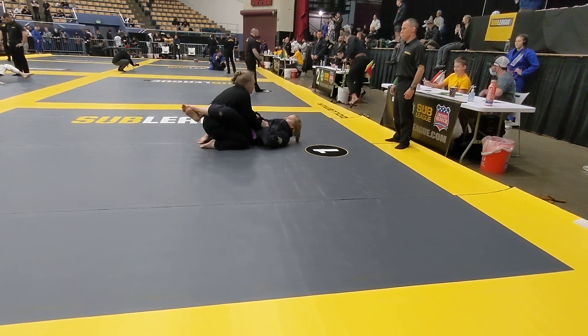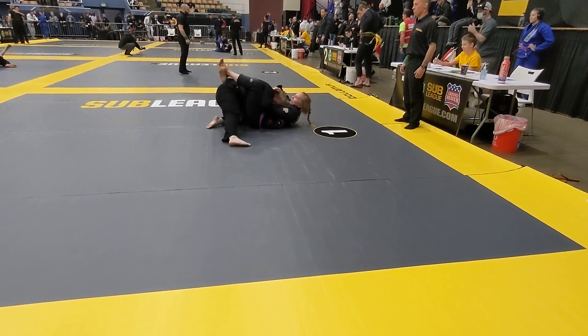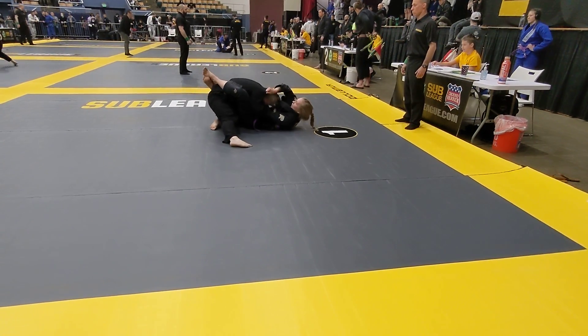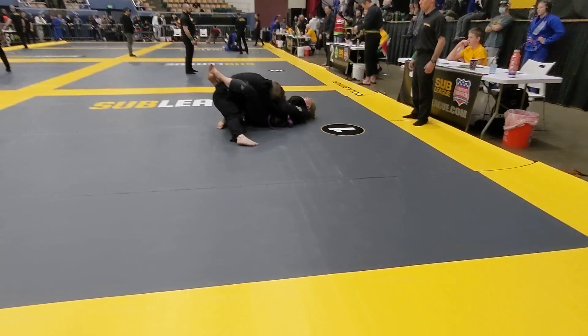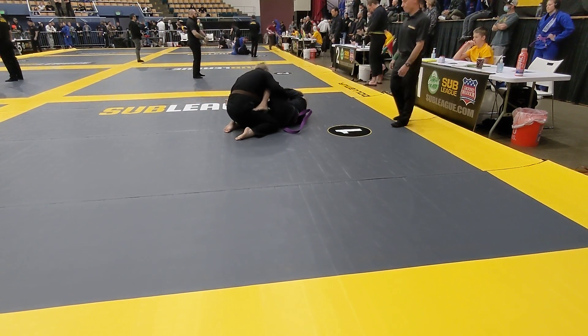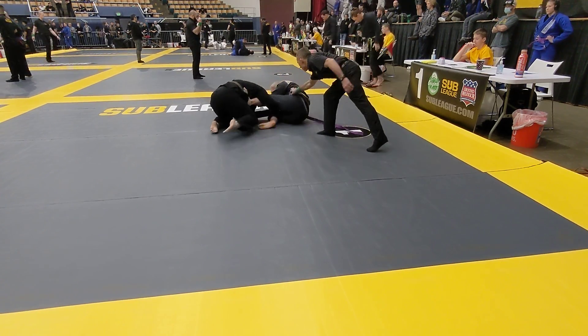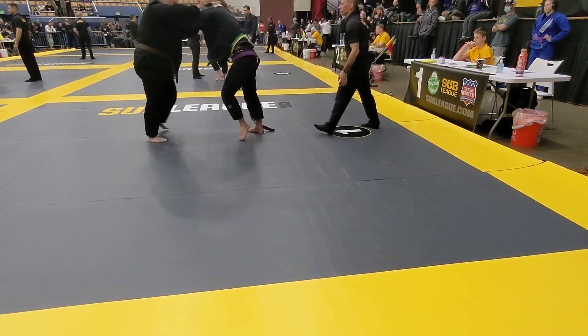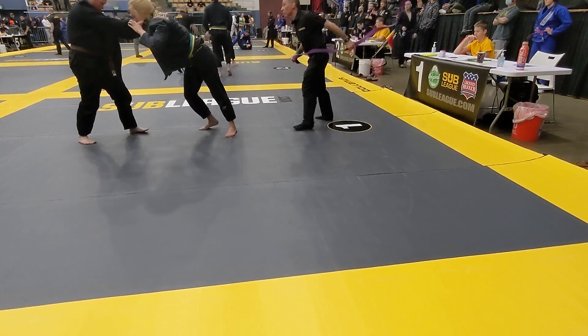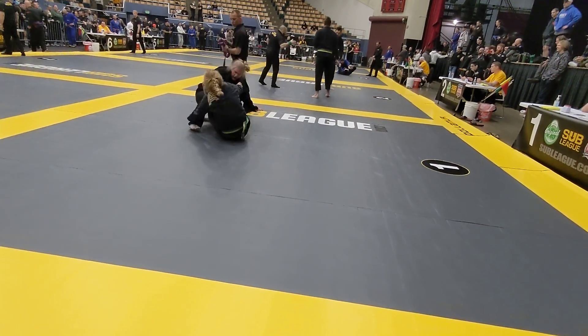Keep going. Break the posture, back and forth. Let's open up that guard. Watch your position. Hand fight. Good, let's pass that lower leg. Go up. Let's work some wrestling. Good. Let's be steady.